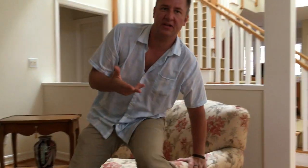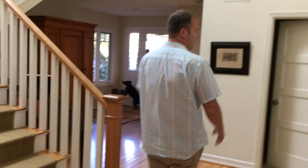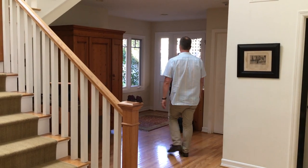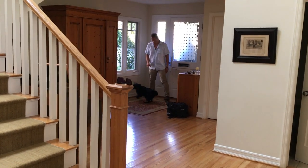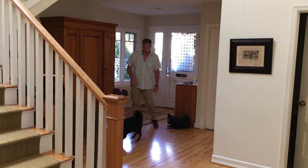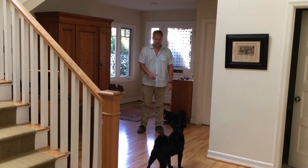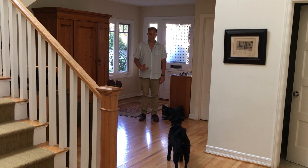When I answer the door I'm going to break it down into individual steps and practice each step one at a time before we move to the next step. I'm being very casual right now. I've established the line — the line is right here — and I pause in between each step.